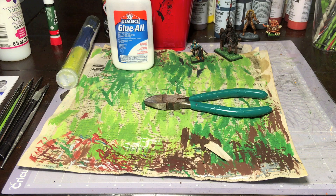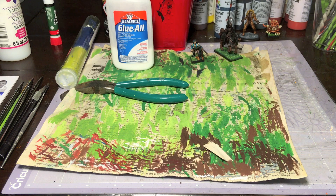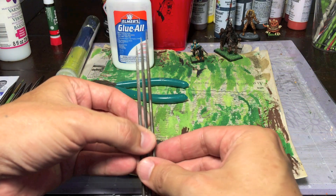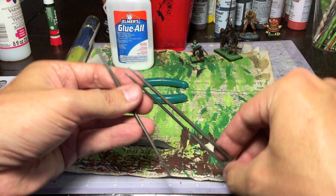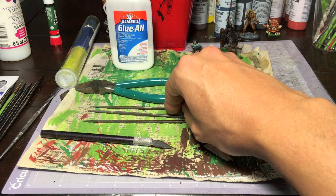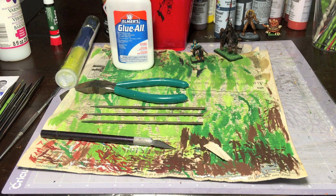Clippers — do you need fancy flat-sided clippers to get models off sprues? No, I just use wire cutters that you should already have in your house. They're not absolutely necessary — you can do everything with your X-Acto blade — but clippers are handy. Files are really nice too: tiny little files you can get at craft stores, super cheap. I use them to take off flash, for sculpting, and for evening out rough edges. You don't technically need them, but if you've got a couple bucks to spare, use them.